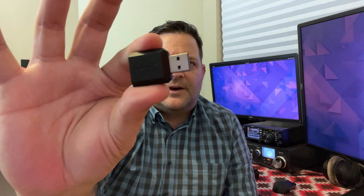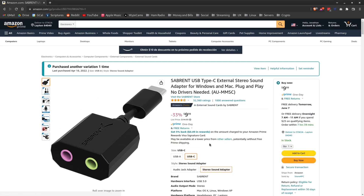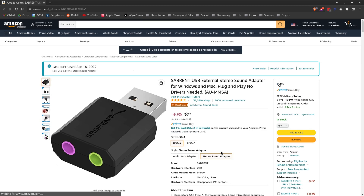I found this sound card — it's just a little cheap sound card. I think it's $9 on Amazon by Sabrent. All it is is USB on one side and then two mini jacks on the other. It is a really, really cheap solution as opposed to much more expensive solutions like Signalink.